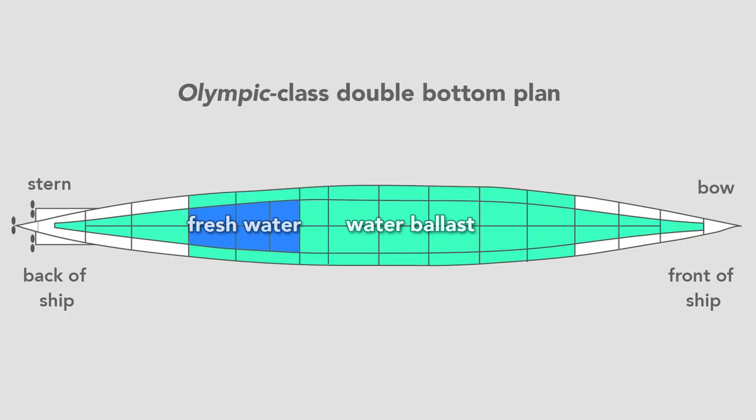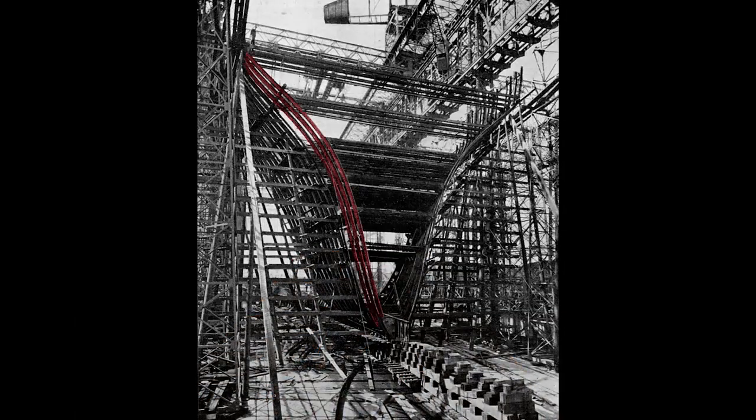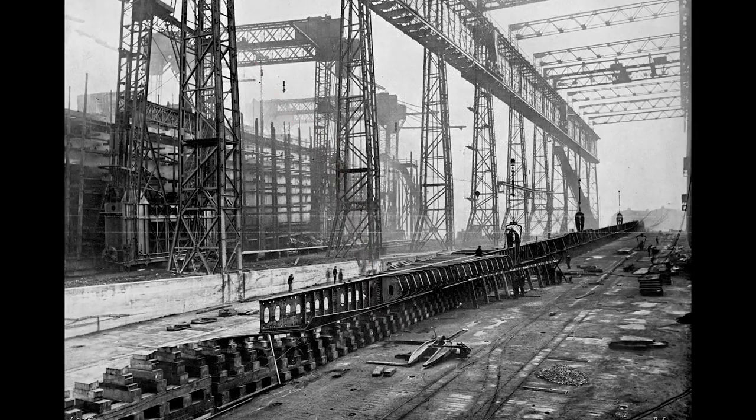Once they finished the double bottom, workers erect the framing for the hull. We see the framing for the stern — the rib-like structure and start of the transverse frame — to which workers rivet the hull that will form the ship's skin. In the gantry, the Olympic sits in the background while the keel of its twin, the Titanic, lies in the foreground. Its construction began nine months after the Olympic.